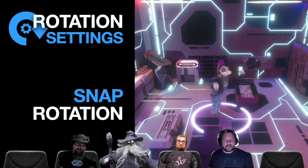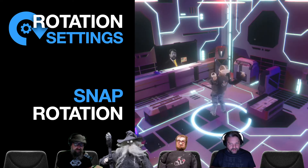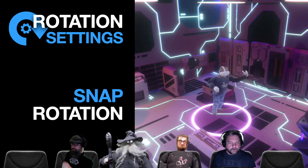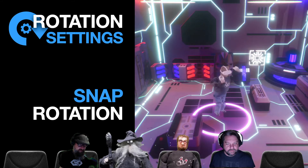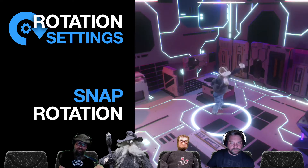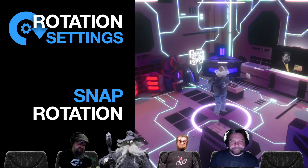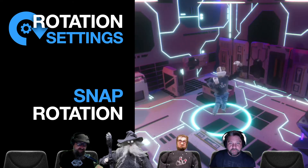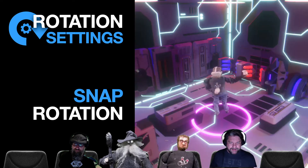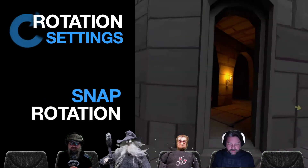If you're standing still and turn in place it'll move, but joystick movement is just snap rotation — there's no smooth rotation. For those of you that are a little more susceptible to motion sickness, this is good for you. This game is rated comfortable, and I think this is actually a pretty good one for snap rotation because it doesn't have that weird fluid movement — it's just bang, you're right in the next spot.